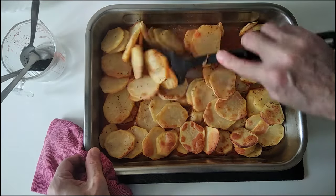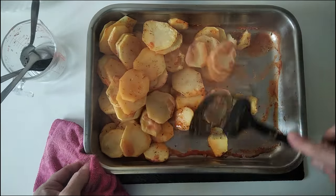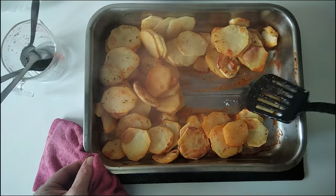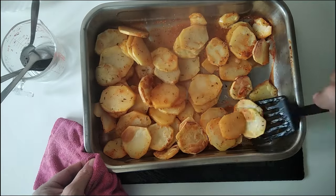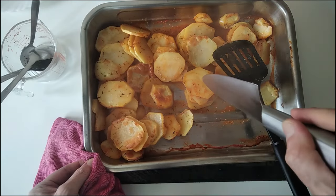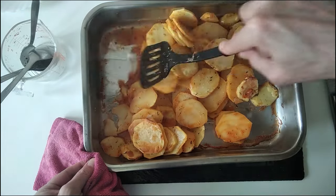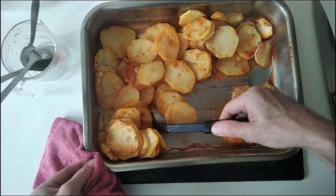Half an hour's up — let's give these a move about. Wow, they haven't even stuck to the bottom, that's amazing — must be the wine! These potatoes are so drunk they don't know what they're doing. I'll just move them about — they should be soft, yes, nice and soft.